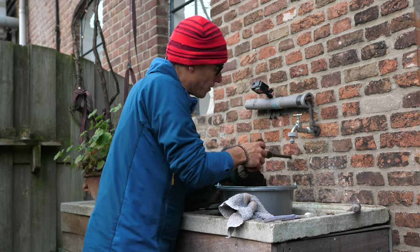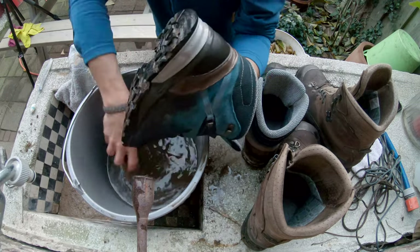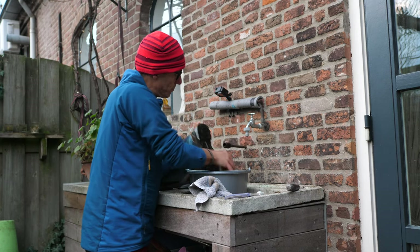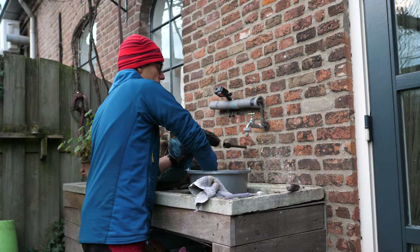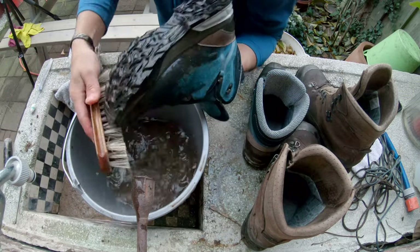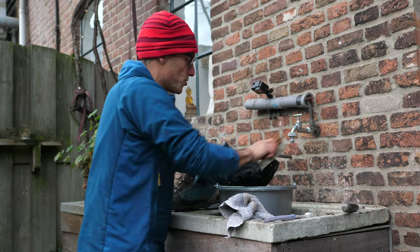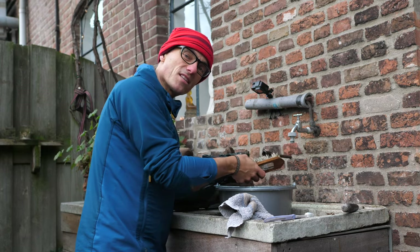The good thing about cleaning your shoes very thoroughly is that you can also inspect everything very well. You know if shoes are damaged, and especially if the profile is damaged - well, basically in the mountains that can be dangerous because you might slip. So this is really a good way of getting a lot of feedback from your shoes. When I'm cleaning my shoes it's always sort of soothing.